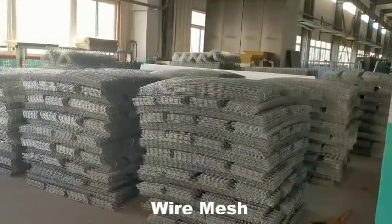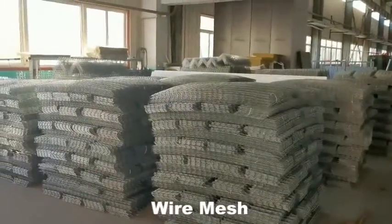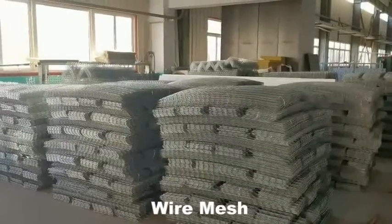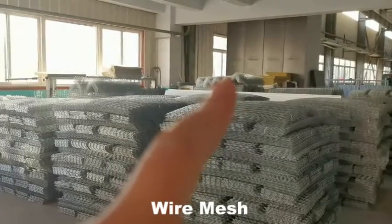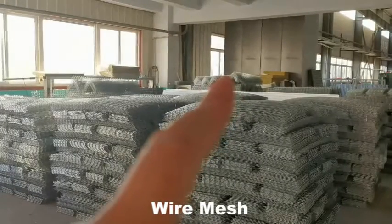You can check — this is the wire mesh produced by our machine. For this type, it is the flat type. You can see this angled one is the angle type for corner use.